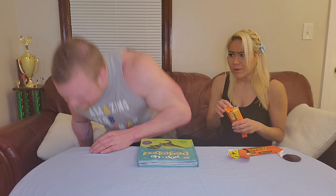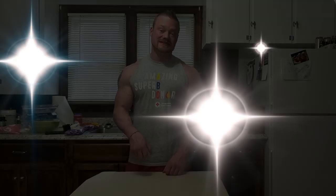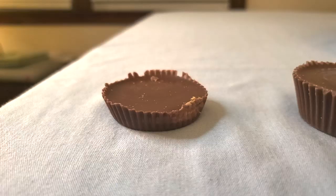I'd be hungry for more. Is it king size? No, probably not enough. Where are you going? Make my own. Today, what we're going to do is make the biggest Reese's ever eaten on YouTube.